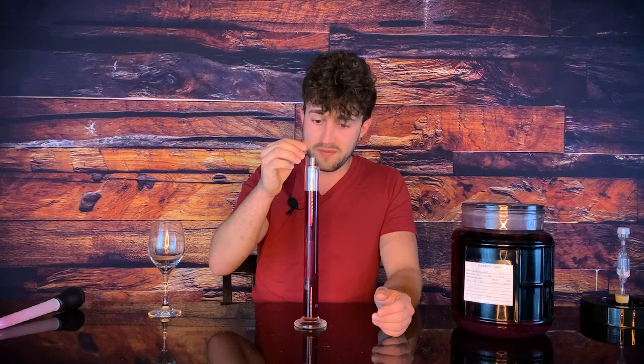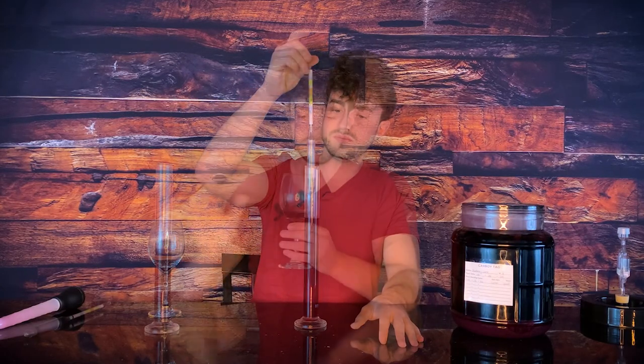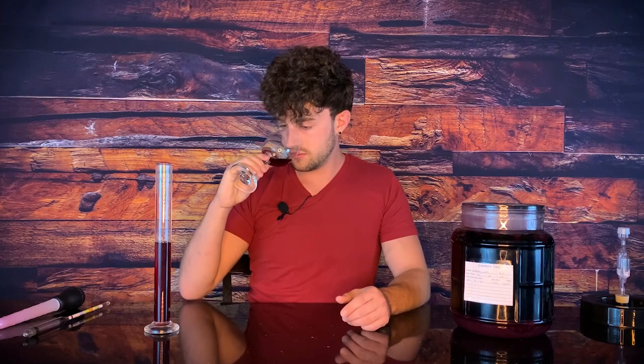So let's pour up a taste and see how it came out. It looks so pretty and it's very clear, which I'm content with. A lovely taste — it's a very delicate wine, but honestly it's not thin. It's full-bodied, it's rich, it's very tasty.